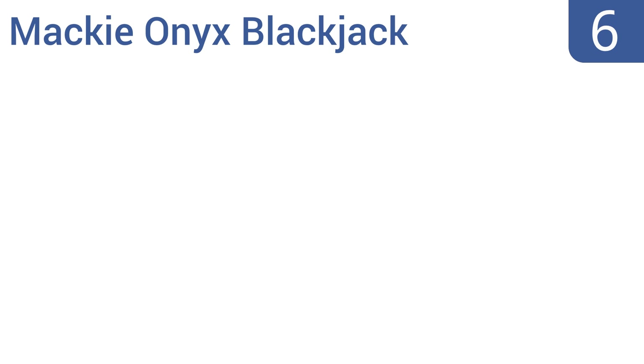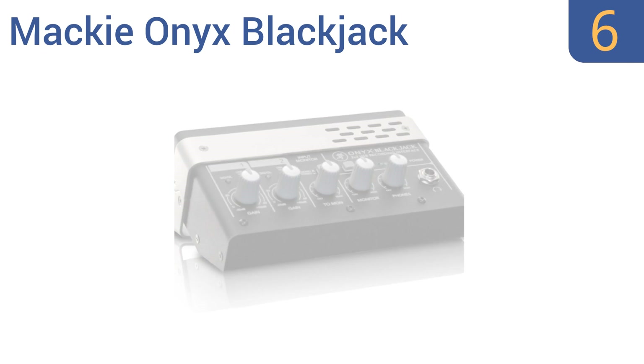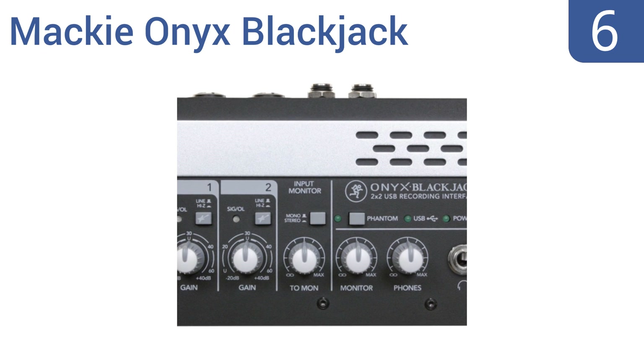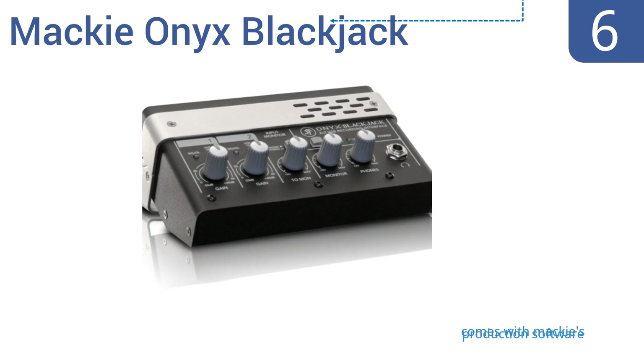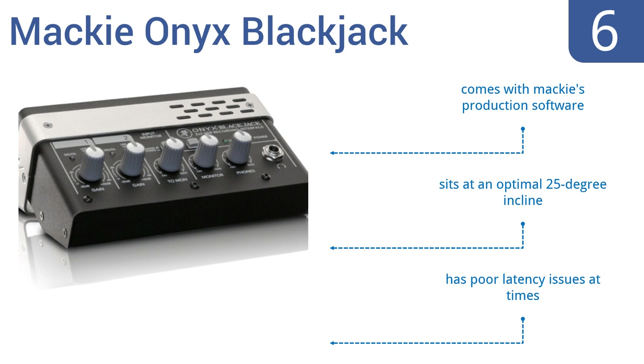Moving up our list to number 6, the Mackie Onyx Blackjack features high-end ADDA converters, built-in DIs, and true analog hardware monitoring of inputs at an affordable price. It's an ultra-compact portable desktop design that's Windows and Mac-friendly. It comes with Mackie's production software and sits at an optimal 25-degree angle. However, it does have some poor latency issues at times.